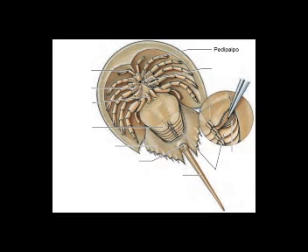El prosoma tiene un par de pedipalpos que en los machos está modificado para sujetar a la hembra al momento del desove. La primera parte de apéndices son los quelíceros, como los de las arañas, y que usan para atrapar a su presa y llevarla a la boca. Rodeando la boca están los 4 pares de patas marchadoras, cuyas partes basales están modificadas en gnatobases, muy fuertes y potentes usadas para triturar el alimento.